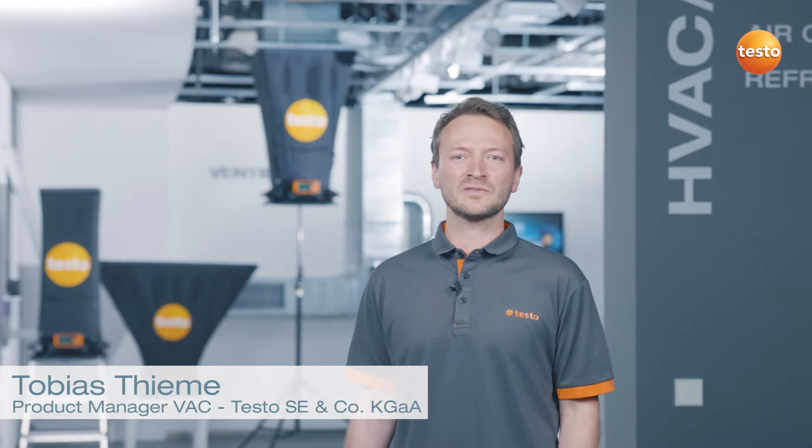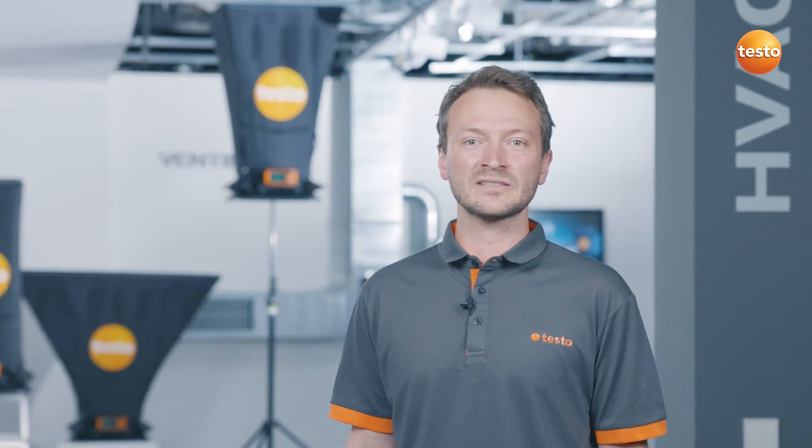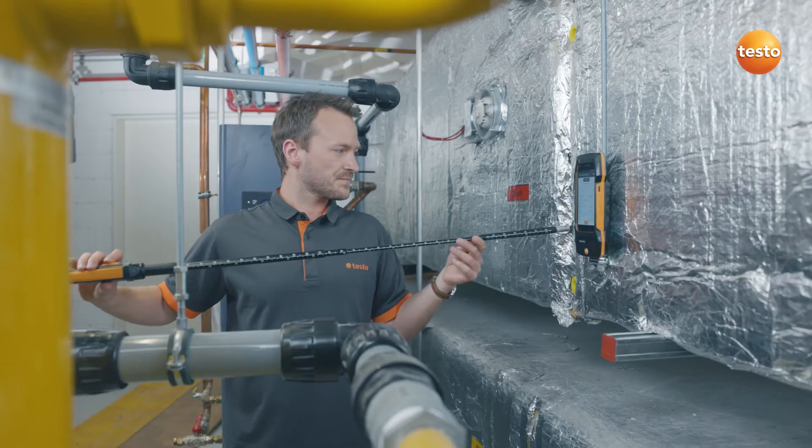Hello, I'm Tobias Thieme, Product Manager for Climate Measuring Instruments at Testo. In this short video, I'm going to show you how to measure volume flow even at large vents, easily, precisely and conveniently with the Testo 400 and the Flowhood Testo 420.